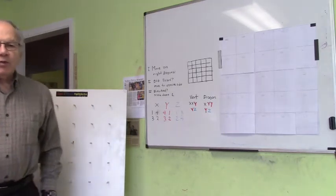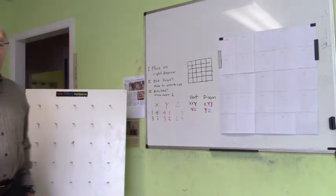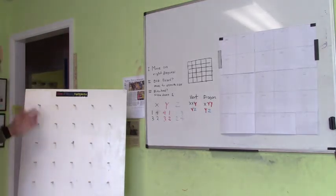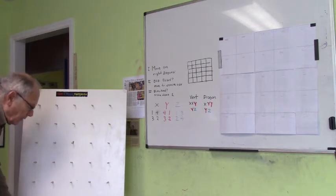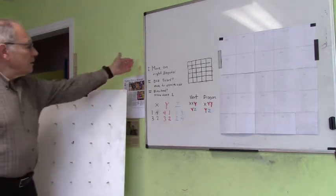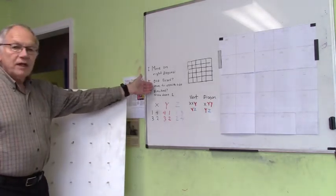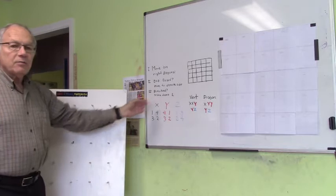I'd like to begin with three different magic squares. First I'm going to start off with the 5 by 5. What I do is follow a set of rules: move on a right diagonal; when off the board, move to the opposite side; and if blocked, move down one.